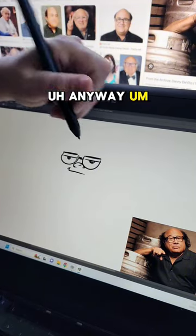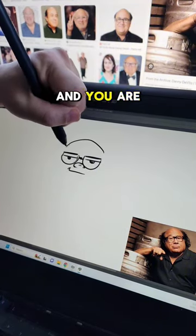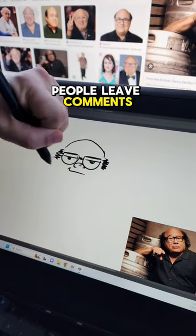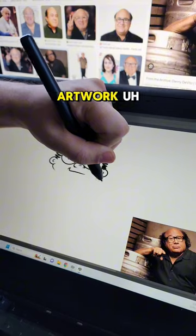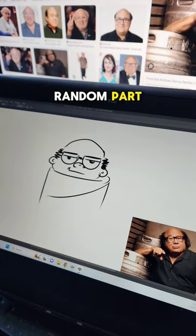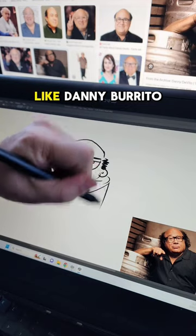Anyway, if you've never been here before and you are just absolutely confused, this is where people leave comments and I do one-minute drawings. I do all different kinds of artwork throughout the day, but this is the fun and random part where I get to draw things like Danny Burrito.